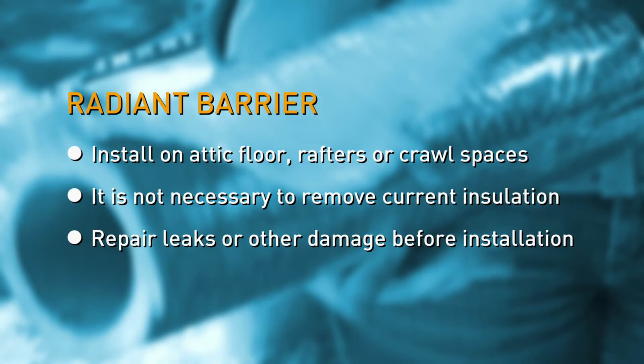You can install a radiant barrier on your attic floor, rafters, or crawl spaces. You don't need to remove current insulation, but you should repair any leaks or damage.